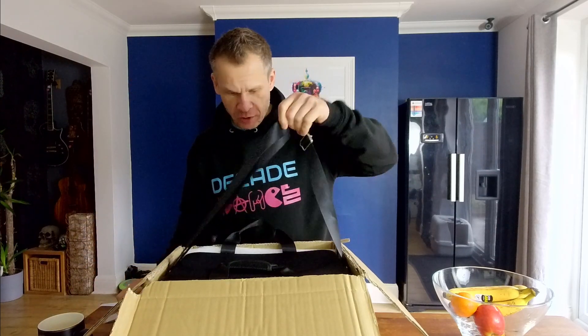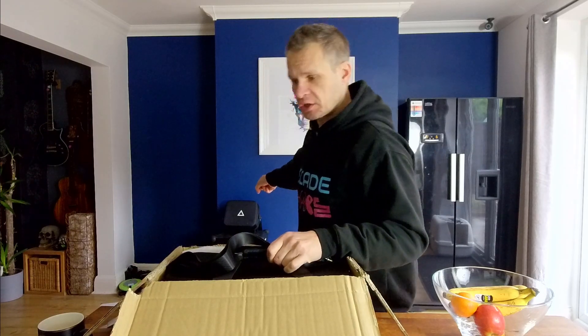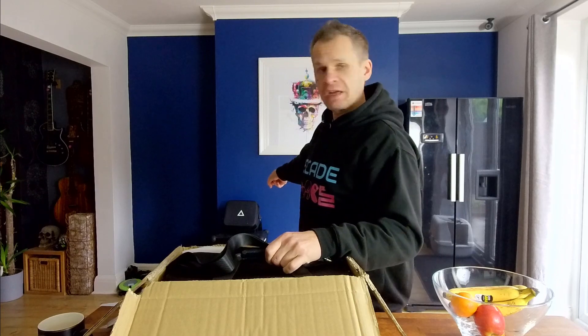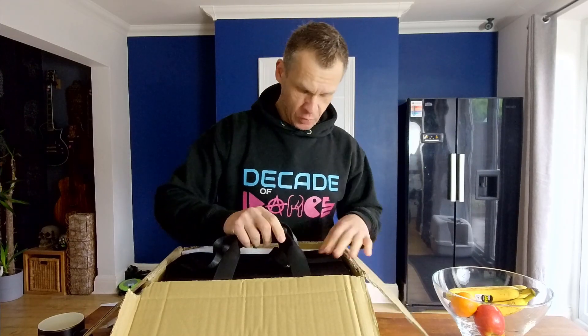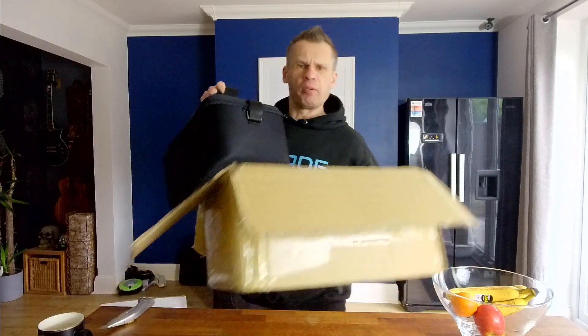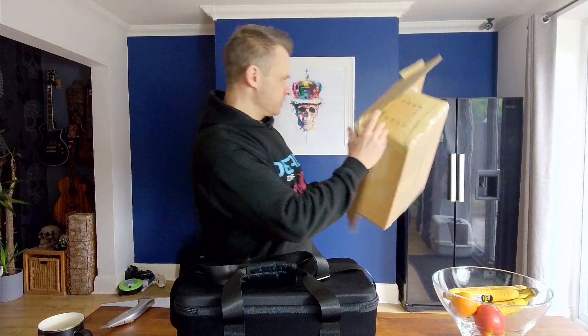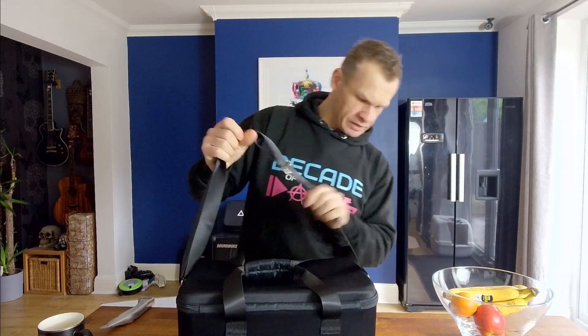It's definitely a bigger box than usual compared to the previous lasers — you can see that one over there, that's the two watt USB version which is a couple of years old now. They've also had the two and a half watt Wi-Fi and the 2.5 Wi-Fi as well. So yeah, definitely bigger — there's the box with a bit of packaging in there.